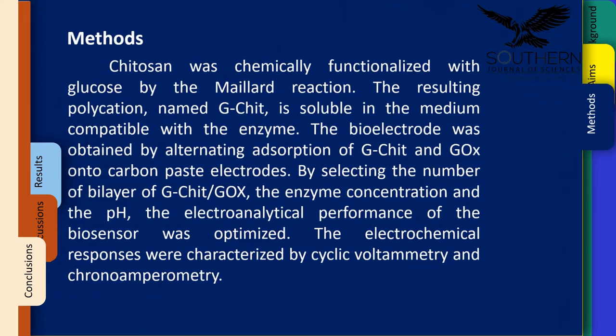Methods: Chitosan was chemically functionalized with glucose by the Maillard reaction. The resulting polycation, named G-CHIT, is soluble in the medium compatible with the enzyme. The bioelectrode was obtained by alternating adsorption of G-CHIT and glucose oxidase onto carbon paste electrodes. By selecting the number of bilayers of G-CHIT and glucose oxidase, the enzyme concentration, and the pH, the electroanalytical performance of the biosensor was optimized. The electrochemical responses were characterized by cyclic voltammetry and chronoamperometry.